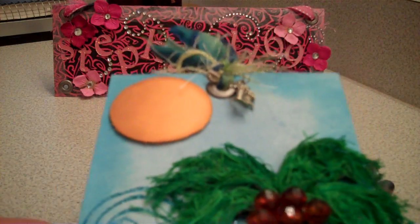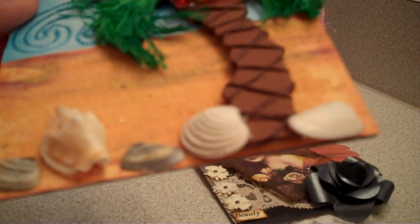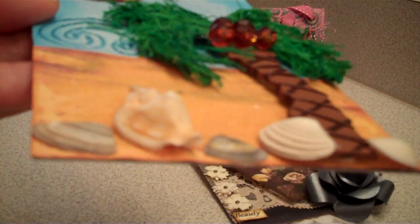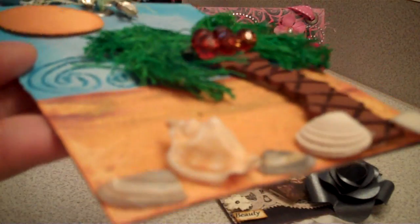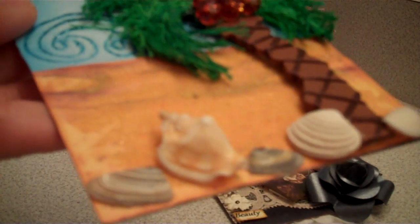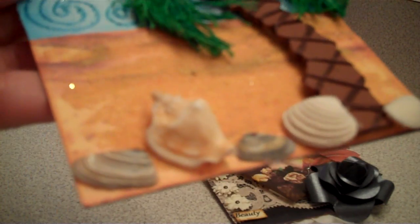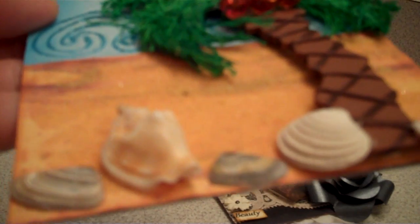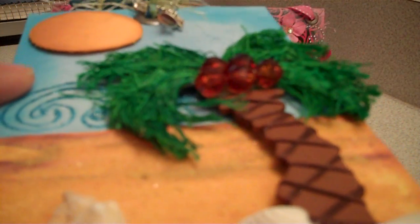And then these shells down here — I got them in the Philippines about 15 years ago. I've had them and kept them through all the moves that I did. They're really special to me. It reminds me of my heritage and my family back in the Philippines who I really never get to see. I've only been there twice, so it's kind of hard.